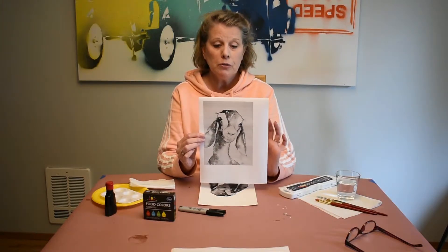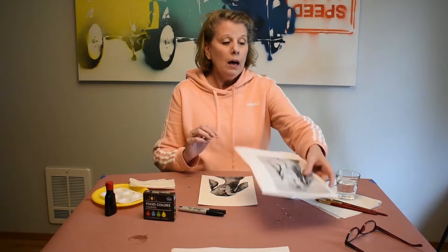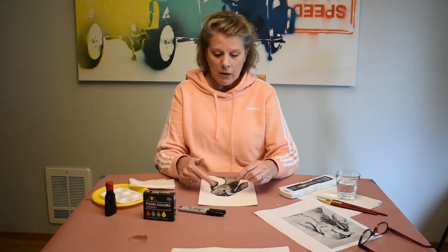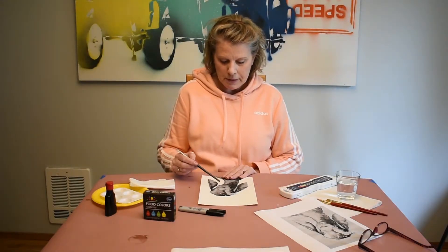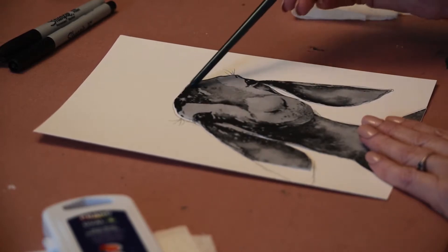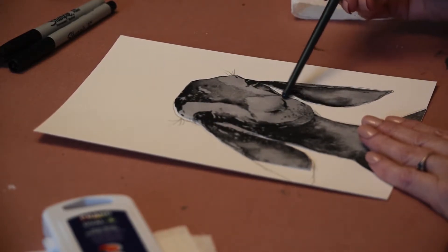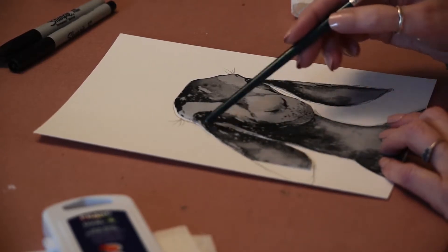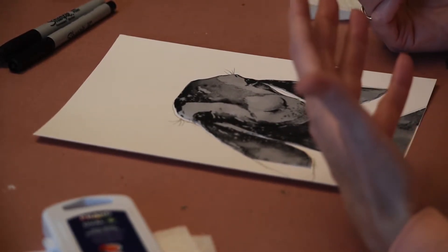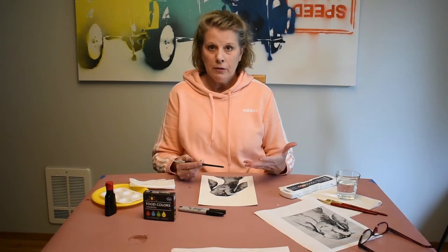If you don't have a printer at home, feel free to use one at your public library — if you have a card, you can print for free. Another option for older students is to encourage them to draw the goat. We're looking for shapes: the head is more of an oval, the nose is a circle, and the ears are teardrop shapes. As you draw anything, look for the shapes and combine them with connecting lines.